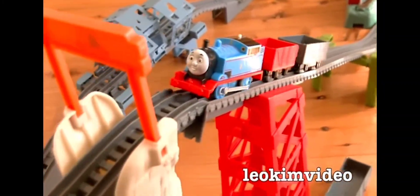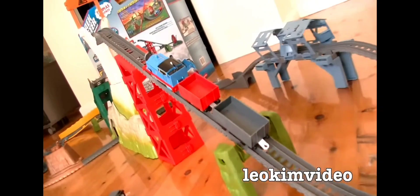Up you come Thomas. Let's see you crash. Whoa! Up the hill she comes. Whoa! No!